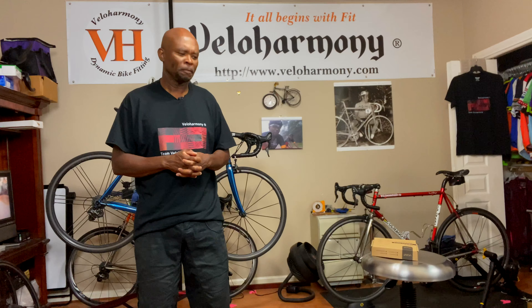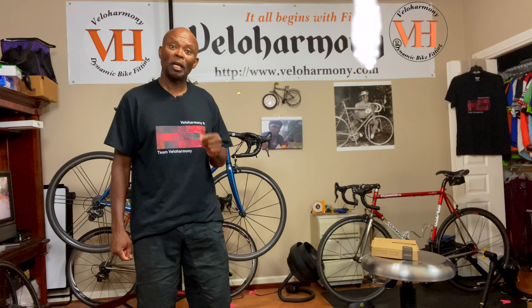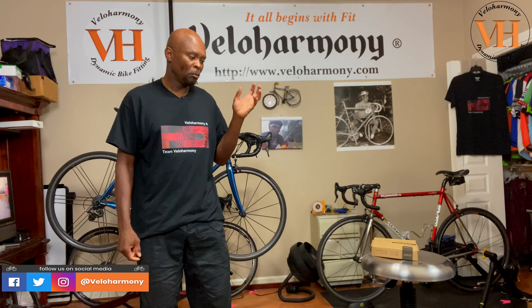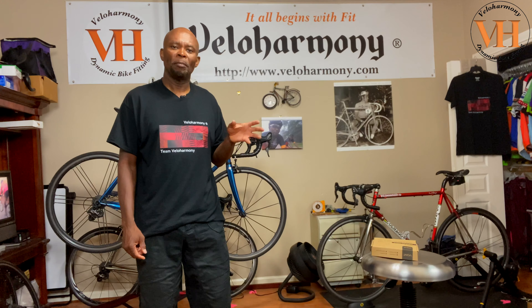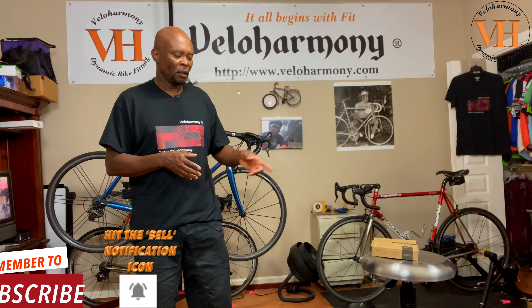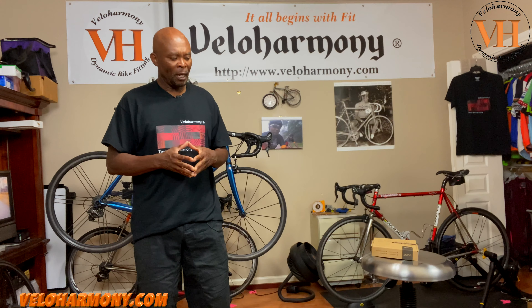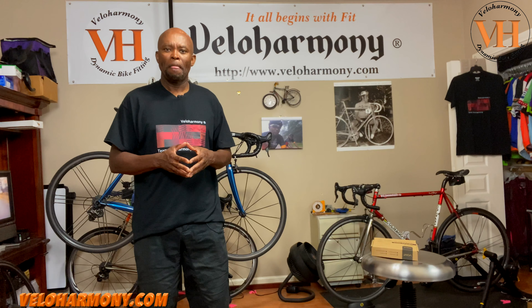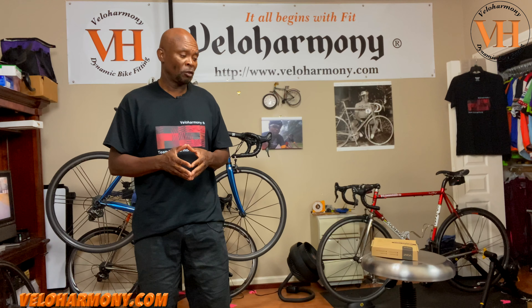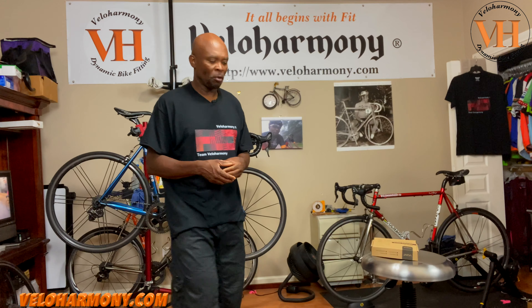Today we'll review the Vaunt headlight and taillight combination. Hello legends and super legends, welcome to Vela Harmony. In today's video I'm going to be reviewing a product made by a company called Vaunt — a bicycle headlight and taillight combination. They sent a couple of samples to the channel and I got a chance to look at them. They're pretty functional so I've decided to give it a thorough review and walk you through the features of the product.